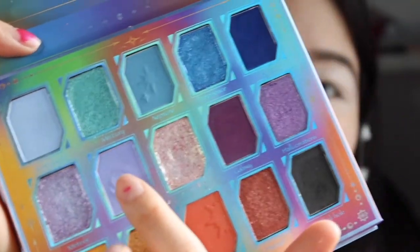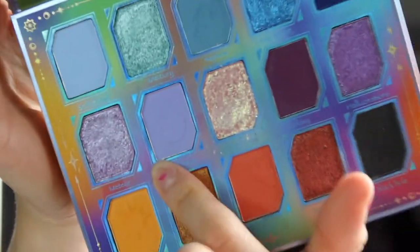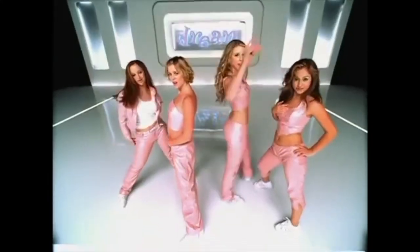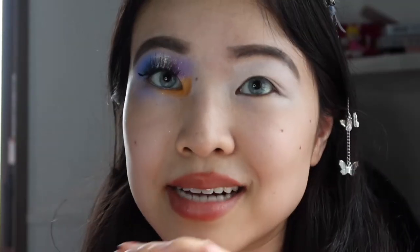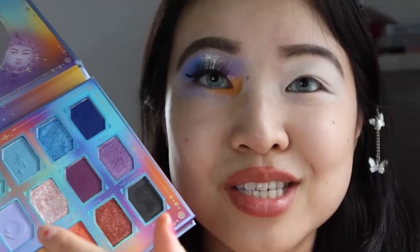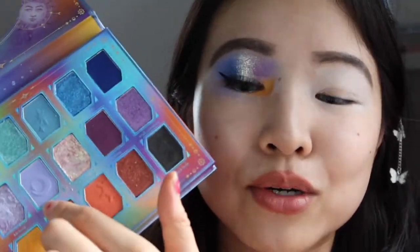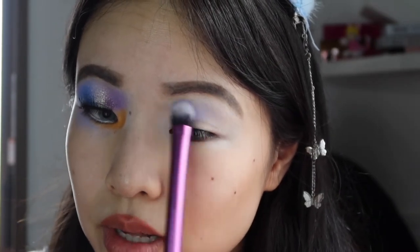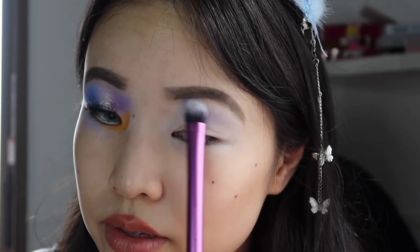So first, we're going to dip into Dream, which is this perfect periwinkle blue here. I've been yearning for this exact color for a while — just a really perfect true matte powder periwinkle blue. It's so whimsical and it perfectly represents the theme of this collection, so we're just going to sweep that all over the lid.